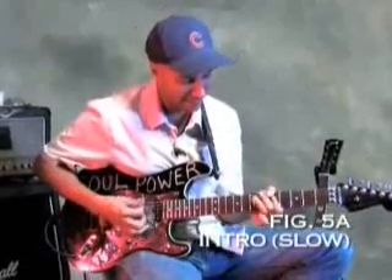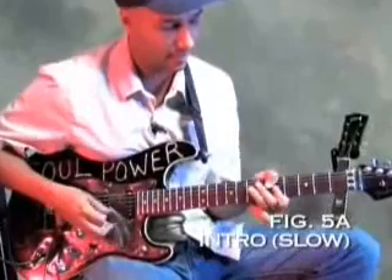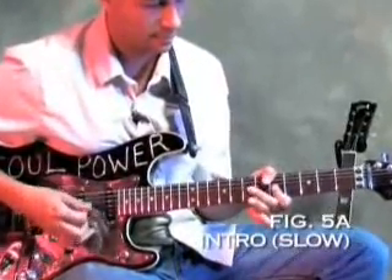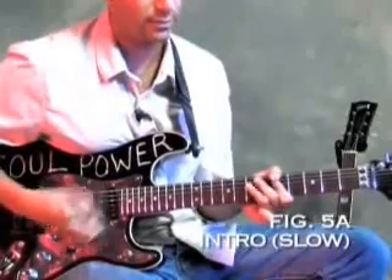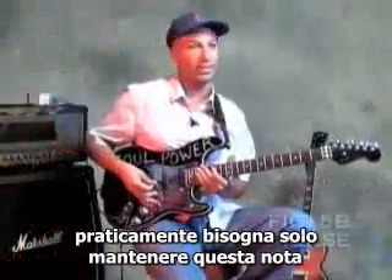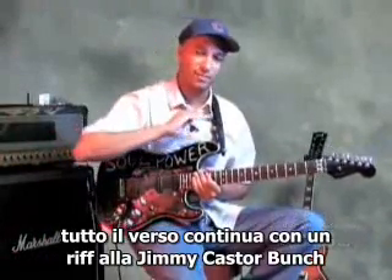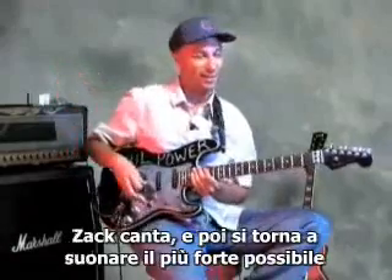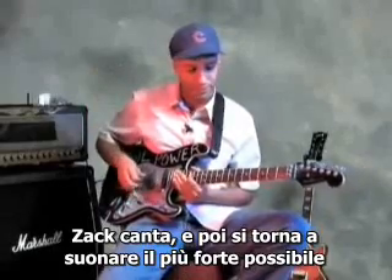It's the A in octave. Pulling a bit on that. Basically just holding that note through the whole verse. We let the Jimmy Caster Bunch riff roll on, Zach does the lyrics on top of it, and then it drops back in as hugely as possible.